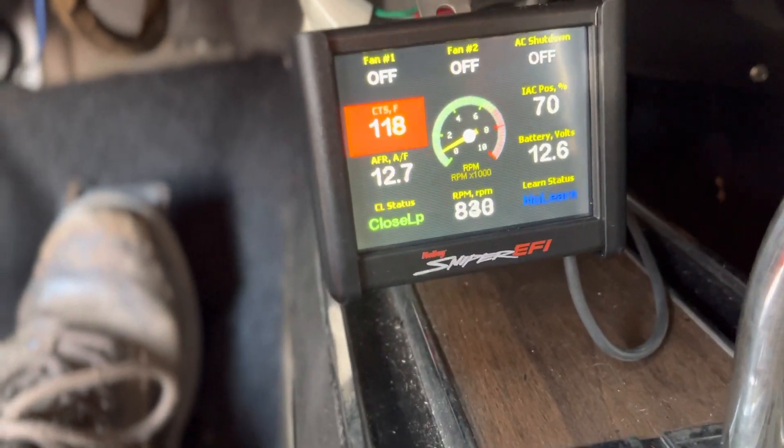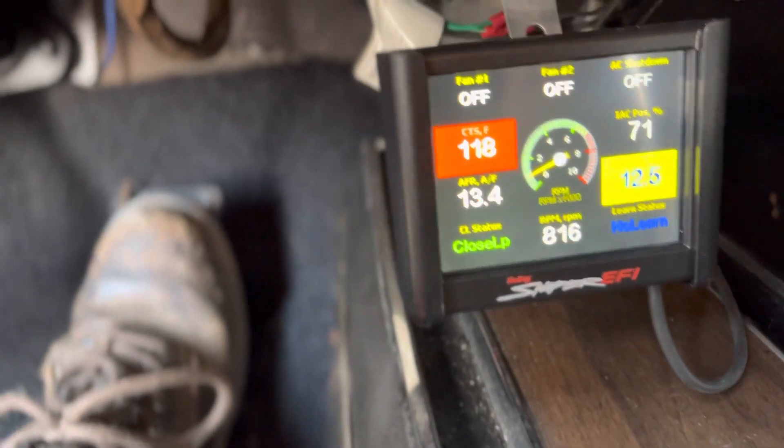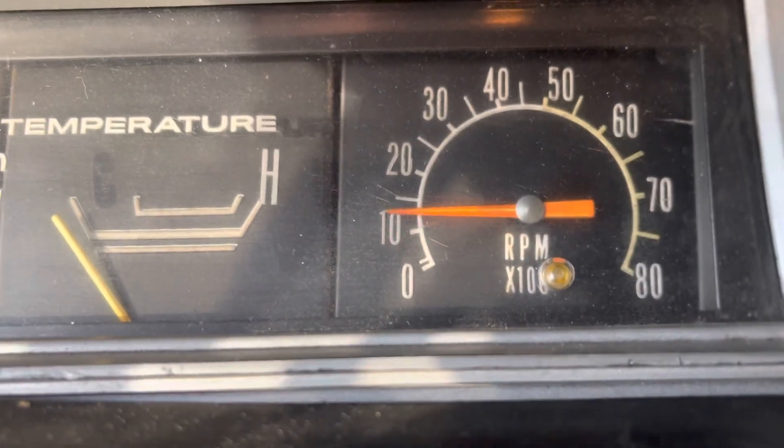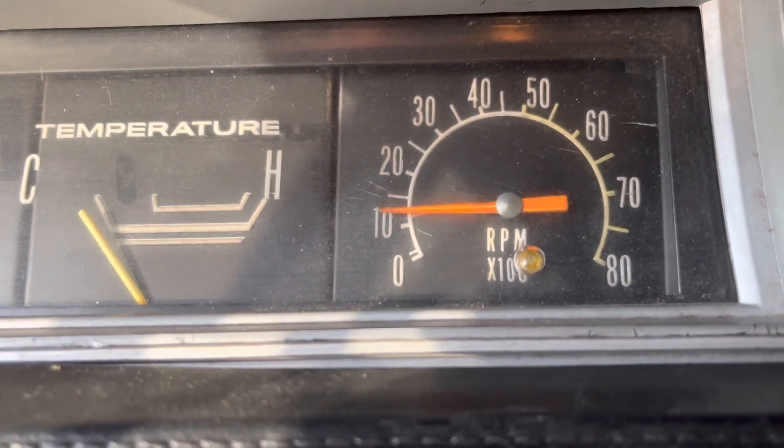Okay, we're going to check — we're showing 8,800 RPMs-ish. Bring it back down to 1,000.